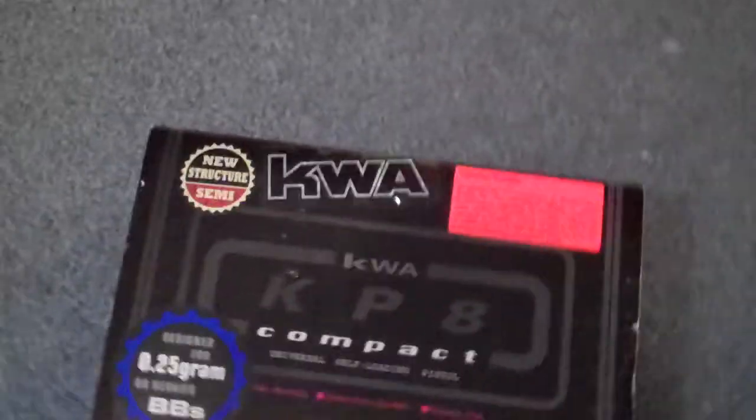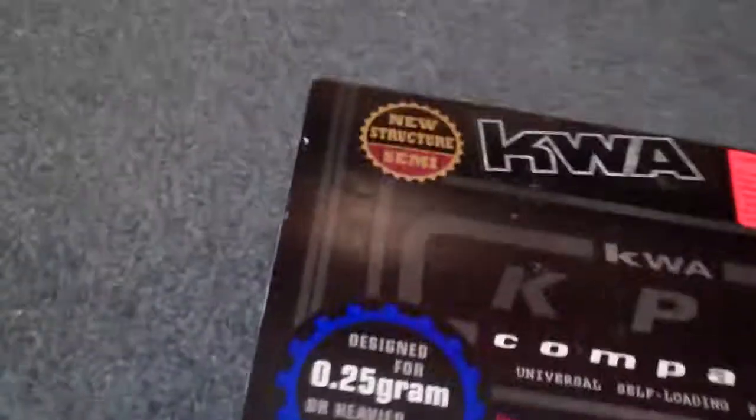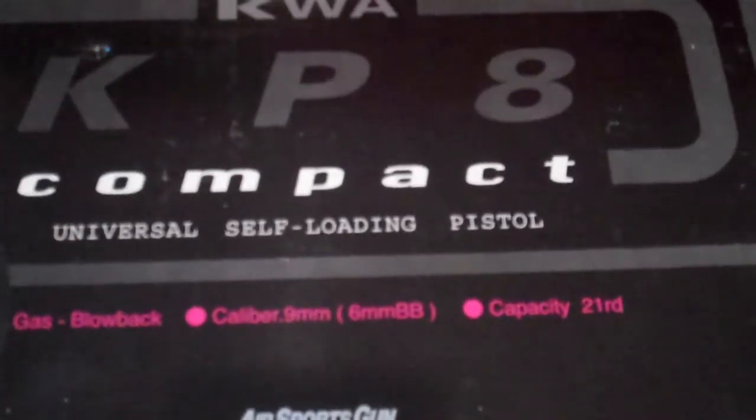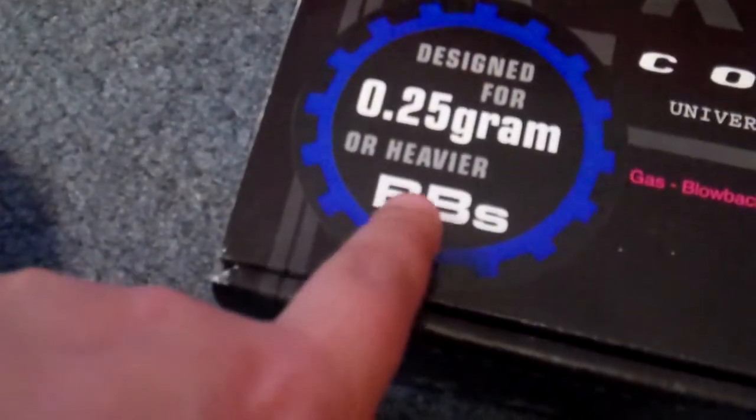The first thing you see is the box — it's a black box with some stickers on it. It comes with a sticker inside the box, along with a warning label. This is the KWA KP8, designated for 25-gram or heavier BBs.